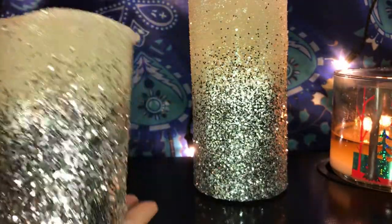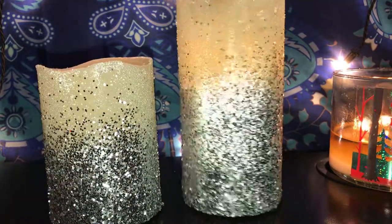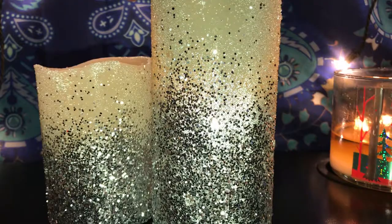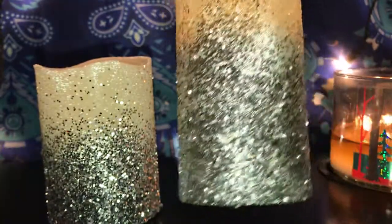Look how beautiful they look! These are great as a gift to give someone. I really like the way they came out — all I did was put mod podge on and add silver glitter, and this is how they came out.